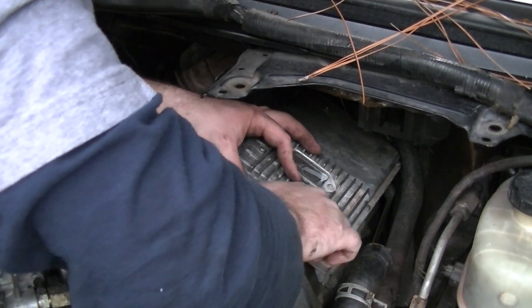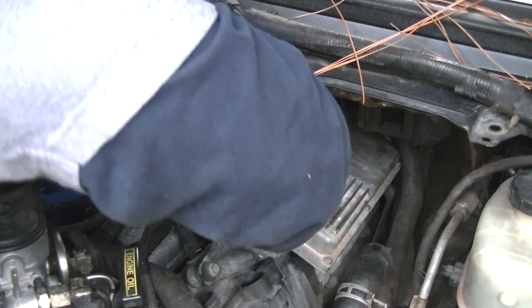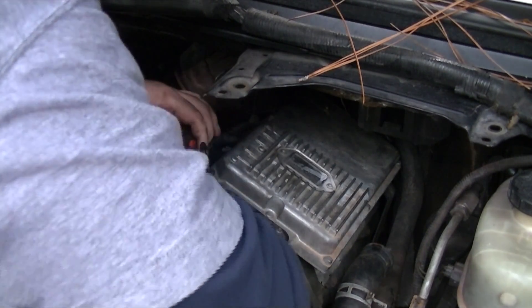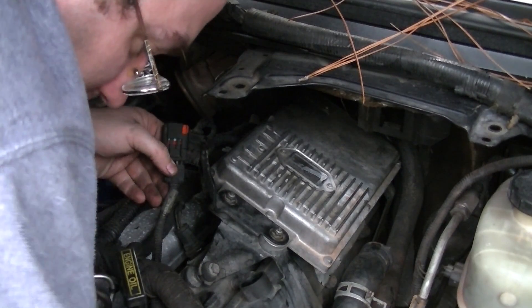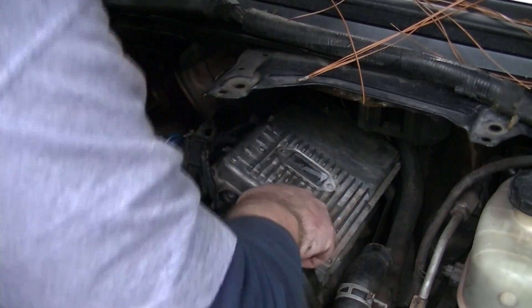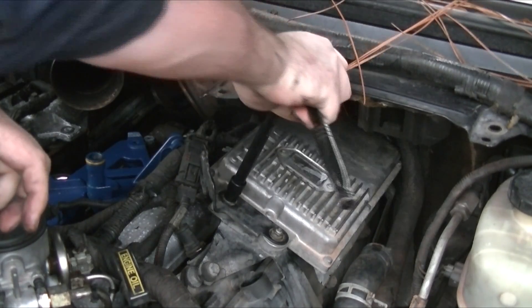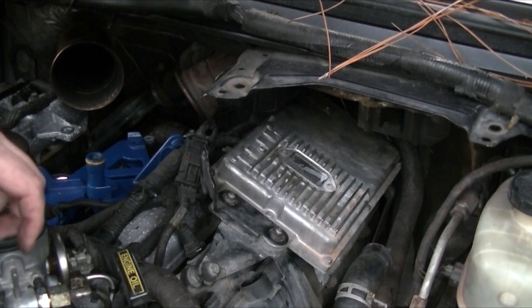The thickness plug back in. Alright, let's tighten down our FICM. FICM's in.